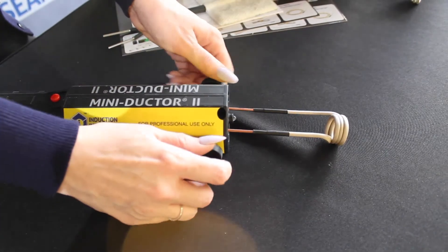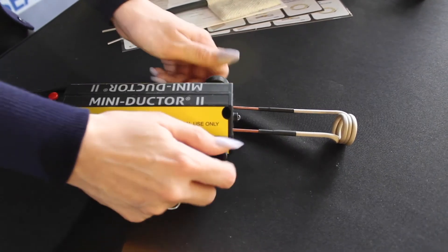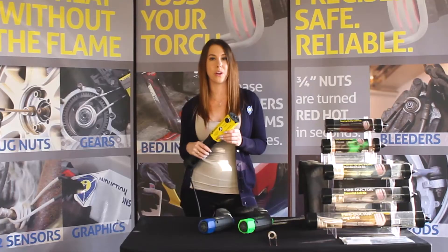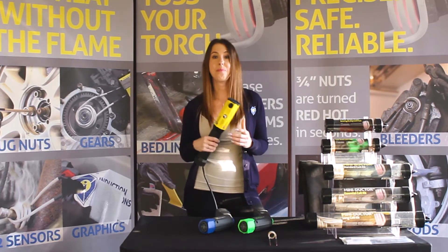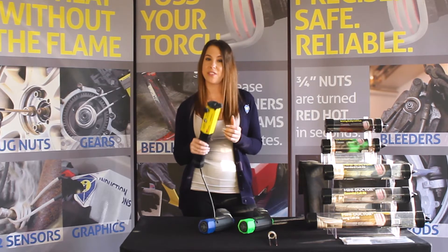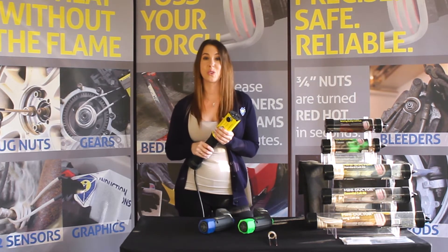Lastly, you'll want to tighten the screws to secure the coil. It's important that you tighten the screws at the same time so equal pressure is pushing on the coil leads inside the unit. Now that your coil is secure, you're ready to go. Remember after each use, make sure that the screws are still tight.